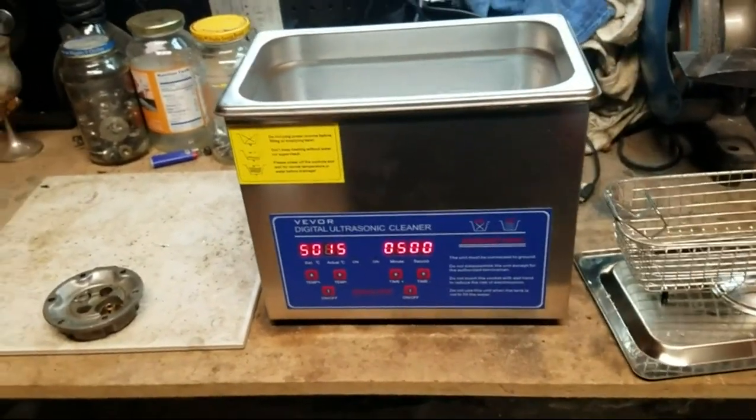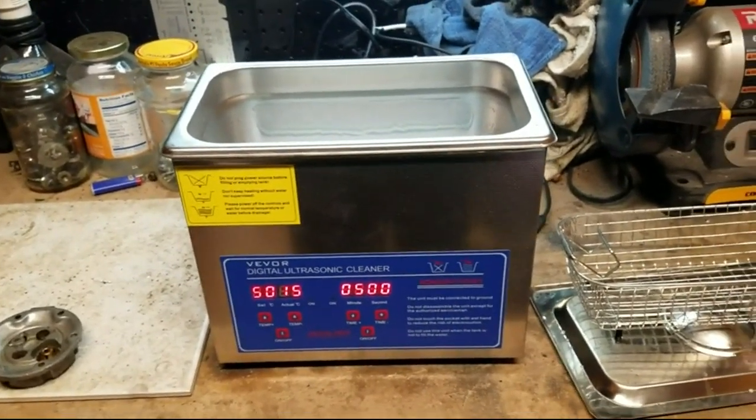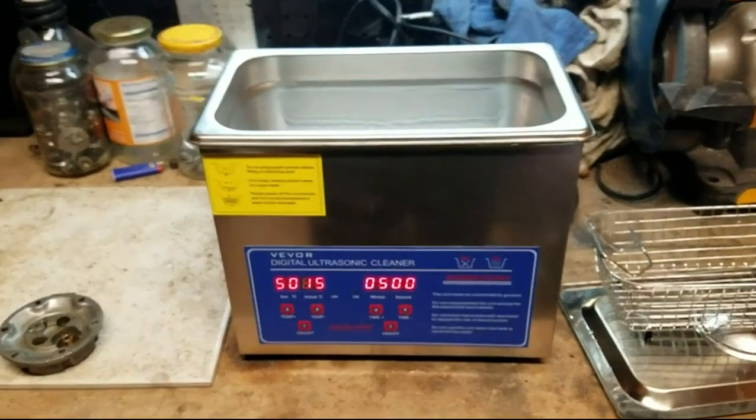Before we get any further, the ultrasonic cleaner works. It cleans things — that's great. That's exactly why you would buy one, because you want to clean something. It'll do that, no problem.